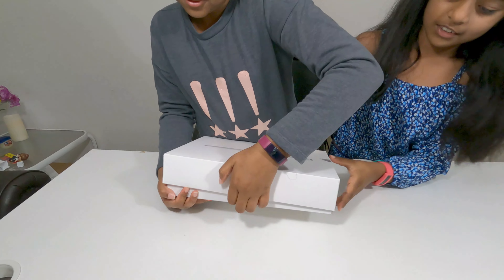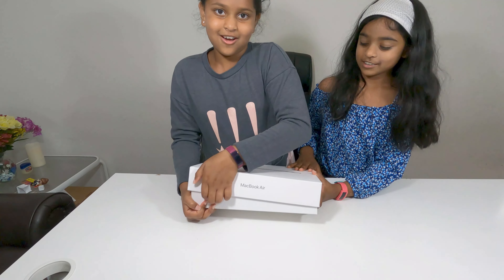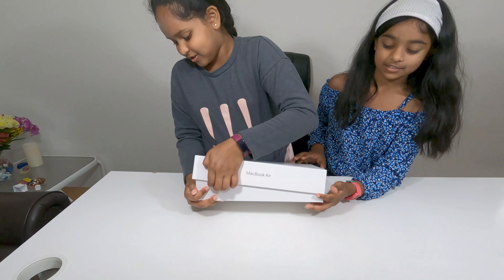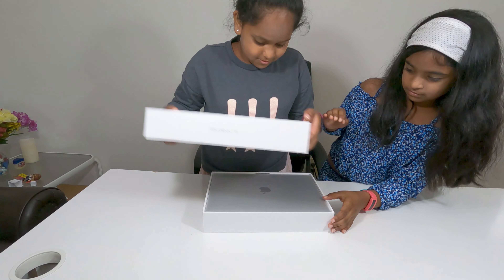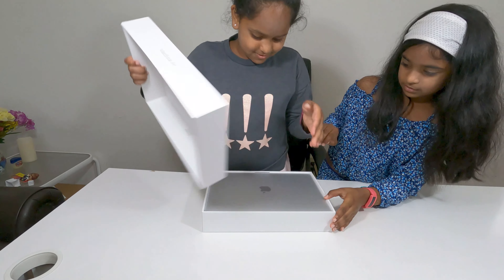Let's open it and see how it is. It feels so cool. I never got a laptop before, so this is my first laptop. Oh wow! Oh my god, that's so cool. Look at this tab over here — I can just put this tab here. Okay, let's just put it here. Check it out!